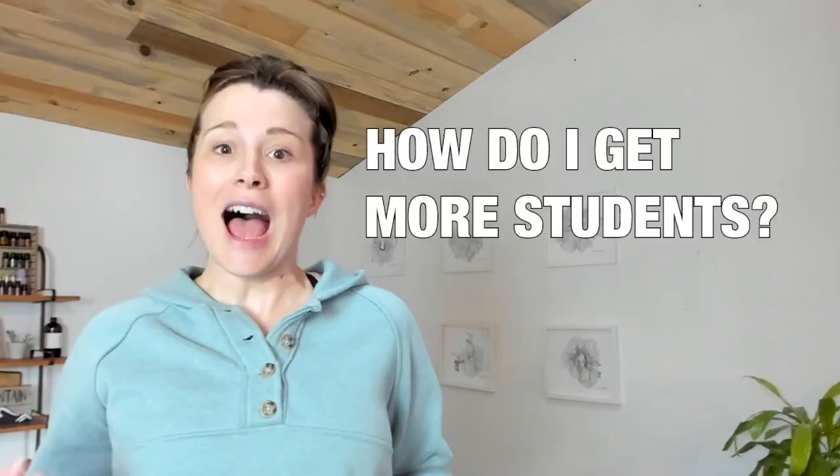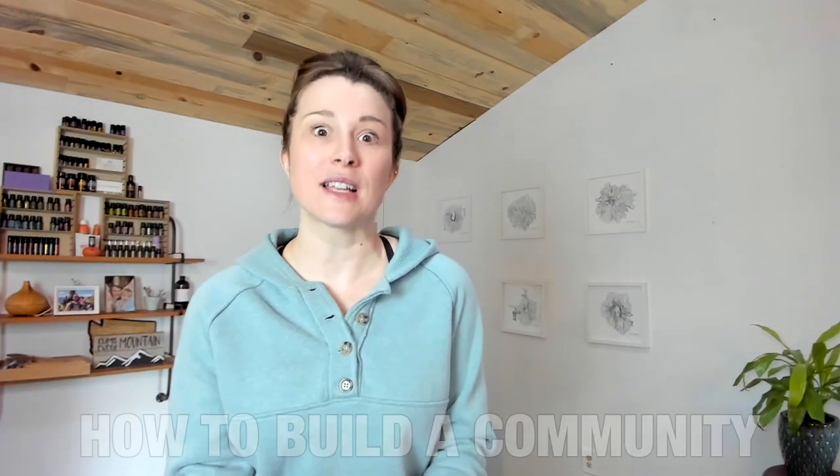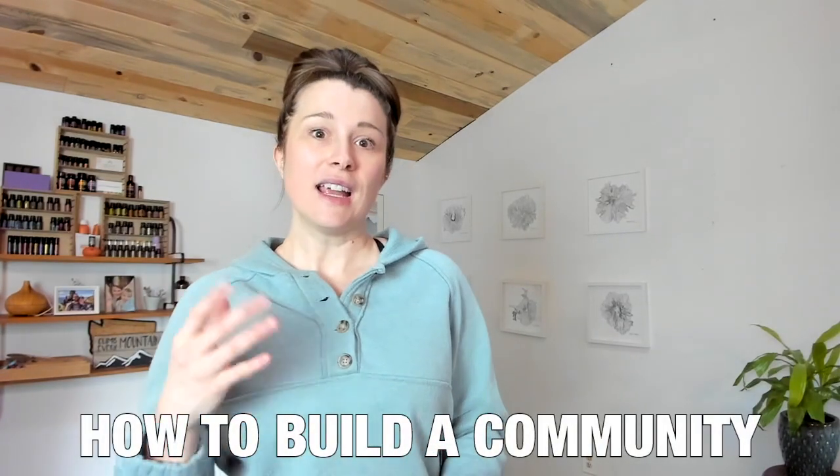One of the most common questions that new yoga teachers will ask is, how do I get new students into my classes? I want to answer this more about how do we build a community around us? This is relevant to you if you are new to a community — let's say you've moved across the country or to a different location, or for those of you who haven't yet put yourself out there in your current community or town or city.